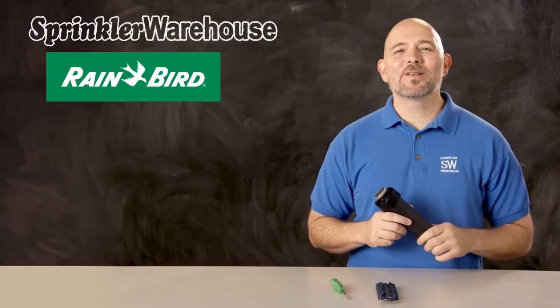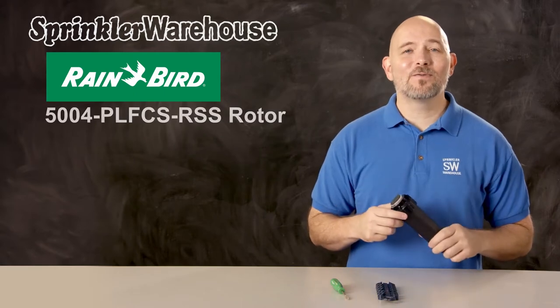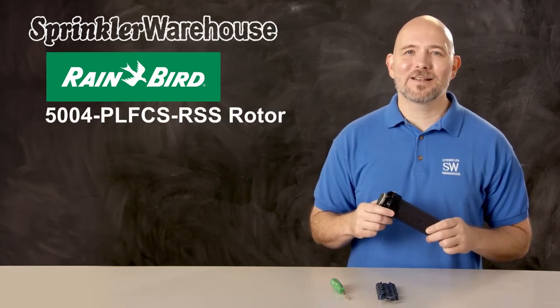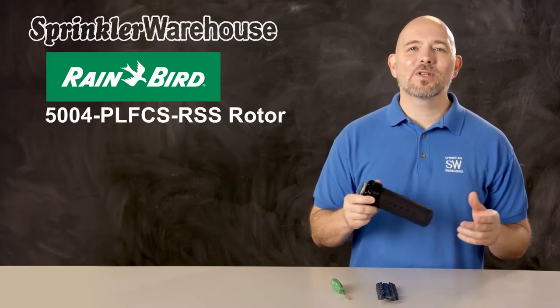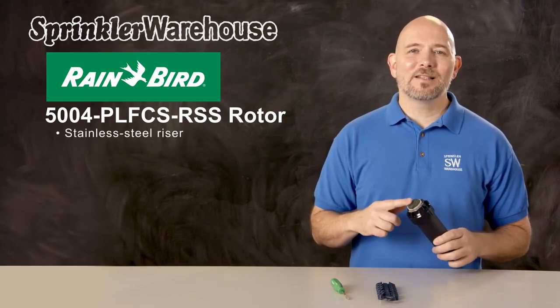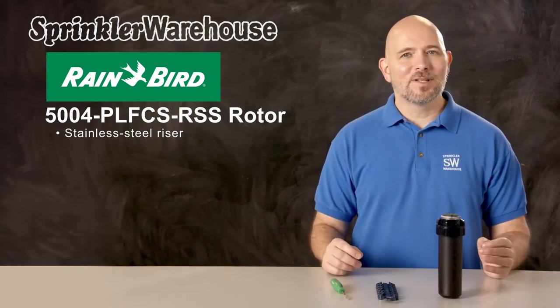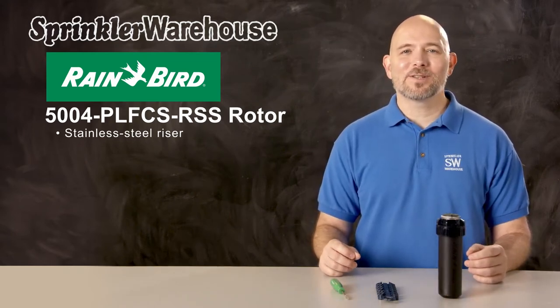The 5000 series of rotors by Rainbird is a very popular set of rotors. The 5004 PLFCS RSS is one of the ones with the most upgraded features in the whole line. The most obvious feature of this rotor is the stainless steel riser, which is designed to give the rotor a longer life, standing up to tougher soils and difficult weather conditions.